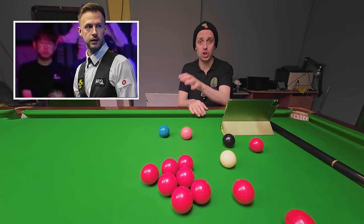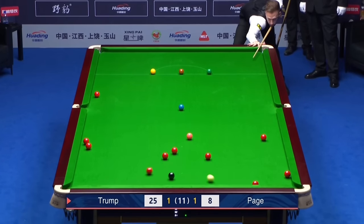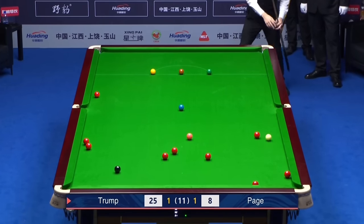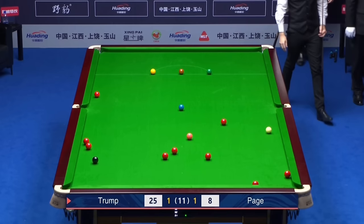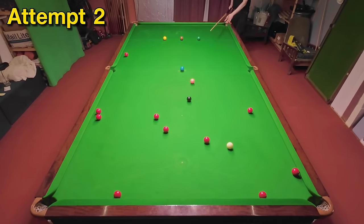Next is Judd Trump against Jackson Page. Jackson's played a really good safety shot that's left Judd no real way back to baulk, forcing Judd into a long pot. Not only does Judd manage to get this, he surprisingly plays the red above the black — a strange choice mainly because if he missed it the cue ball was very unlikely to run safe. He must have been really confident he'd snick it in, and as I've got it too we can quickly move on.